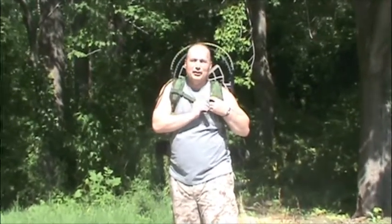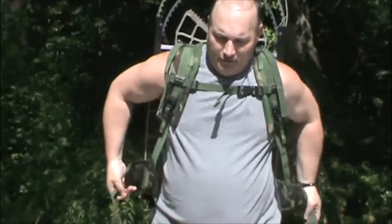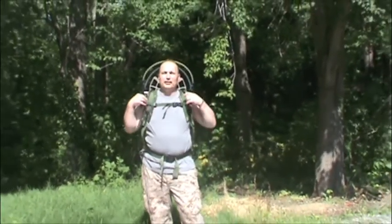Got a nice chest strap here — strap it in. Adjust it to the shoulders. Got two straps pulled up and on. Get the waist belt here — you want to get that adjusted, buckle it in, pull it up tight. Then you've got the harness ready to go.